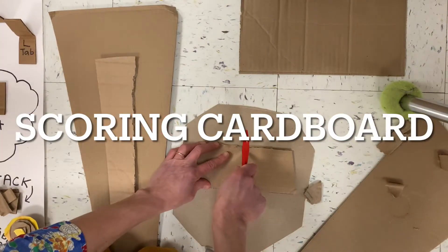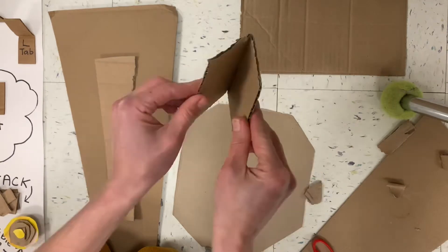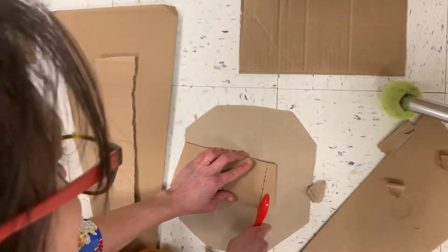You can try scoring cardboard too. That's where you open up your scissors and use them like a knife. Cut one side of the cardboard to make it bend. Make sure your hands are out of the way of your scissors.